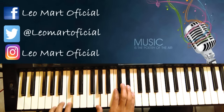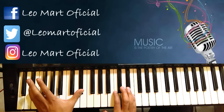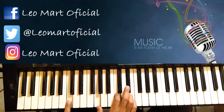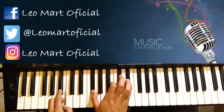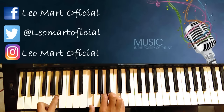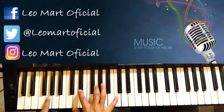En este Do, vamos a ir bajando: Si, Si bemol, La, Sol sostenido, Sol, y caemos a Re sostenido. Aquí en esta mano vamos a meter Do menor. Después metemos un Si. Después un Si bemol. Después un Fa. Después Sol sostenido. Por último Do menor.